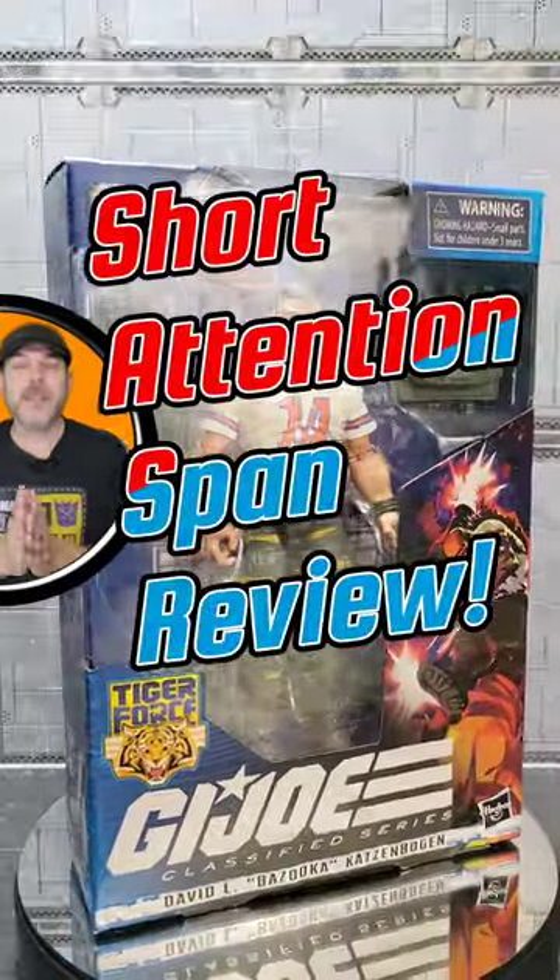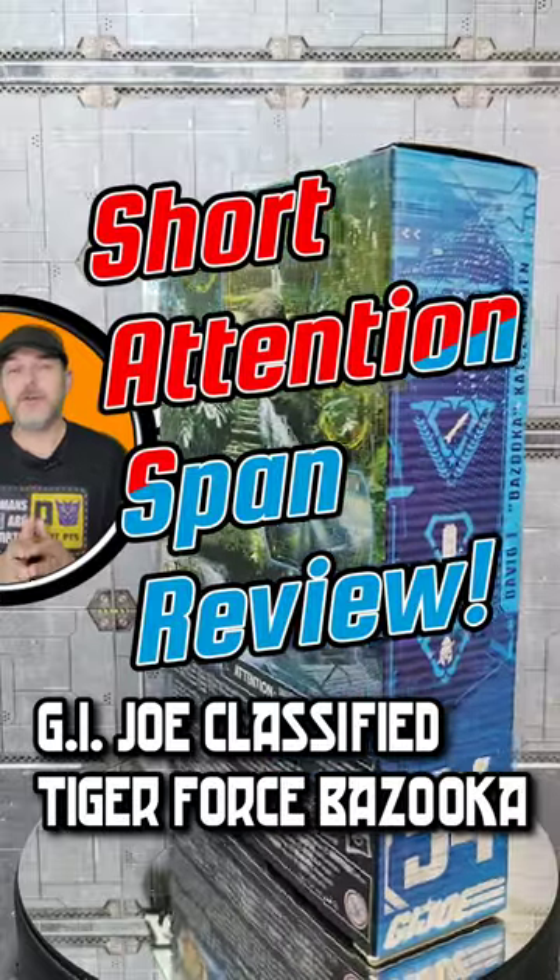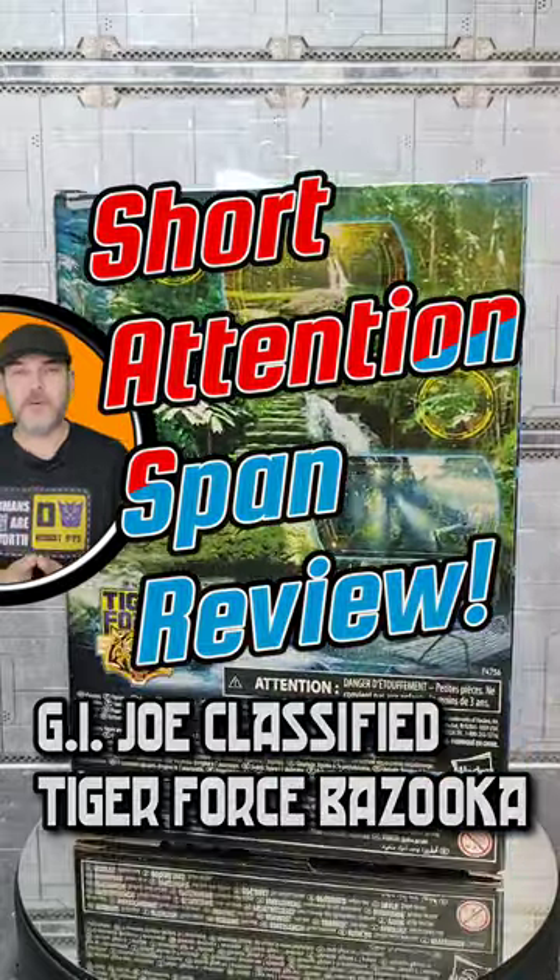Knowing is half the battle, and on today's short attention span review, I'm going to let you know what I think of G.I. Joe Classified Series number 54, Tiger Force Bazooka.